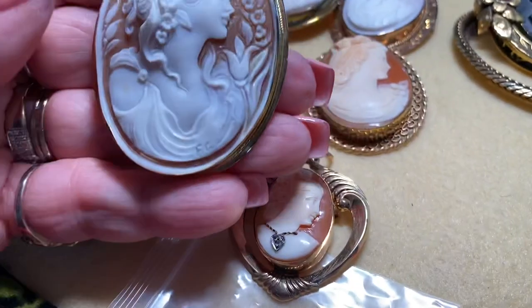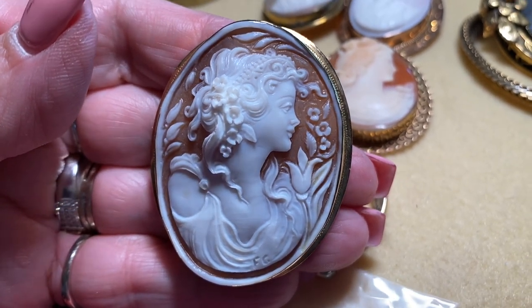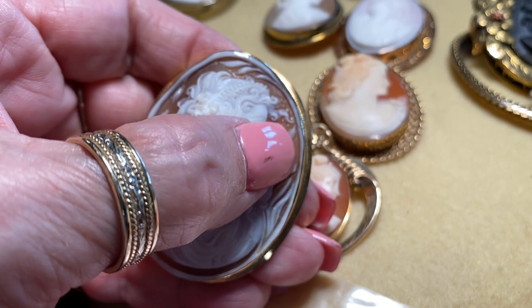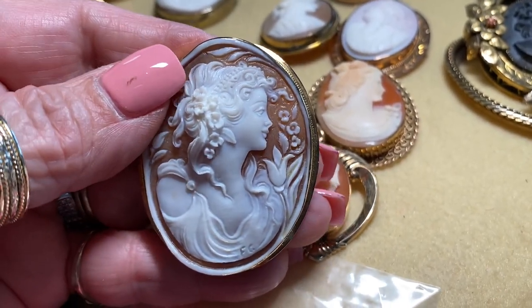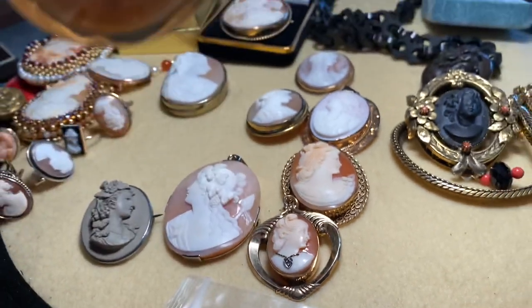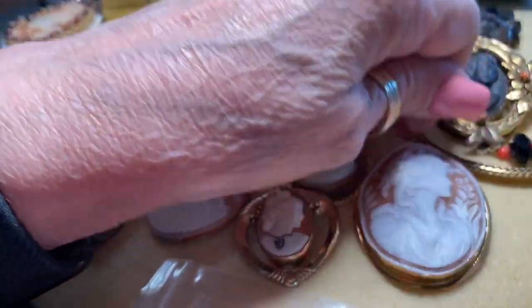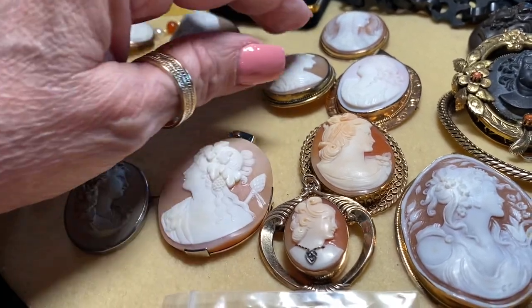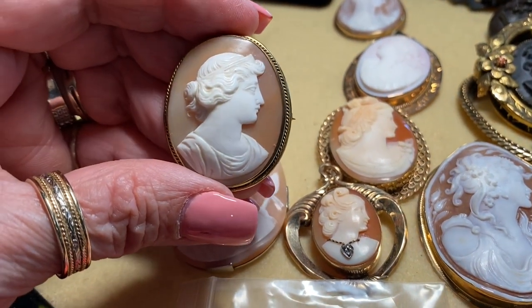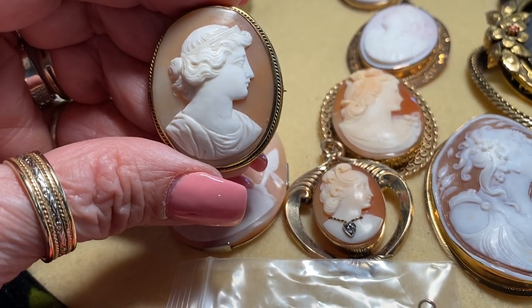Here's a cameo I bought when I visited Naples. It's a more modern subject, but she's very beautiful. I got her from a cameo carver so I have all her paperwork. She's set in 18 karat gold. When you go to Naples they take you to the cameo factory, and of course there are a lot of inferior cameos priced at crazy prices like $500. I just ignore that — I know what a good cameo is and what a bad one is.